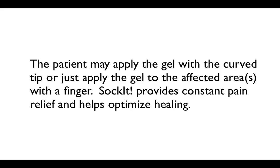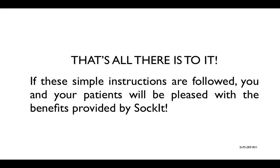This is appropriate certainly for SRP patients, but there are plenty of routine prophy patients who complain about discomfort for a day or so who really appreciate the benefits that Socket provides them too. Here is a patient applying Socket at home. And that's really all there is to it. If these simple instructions are followed, you and your patients will be pleased with the benefits provided by Socket after oral hygiene procedures.